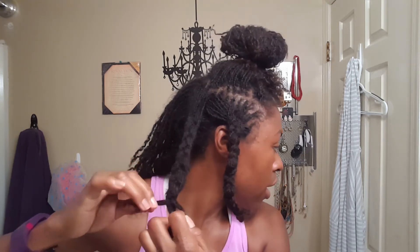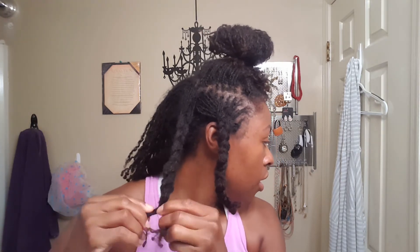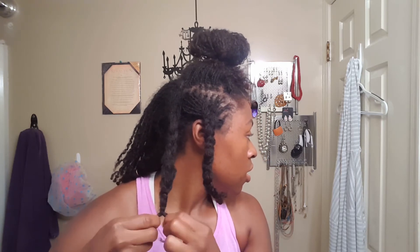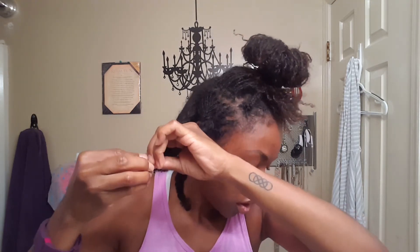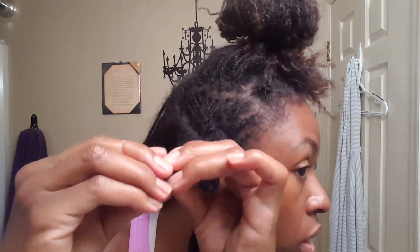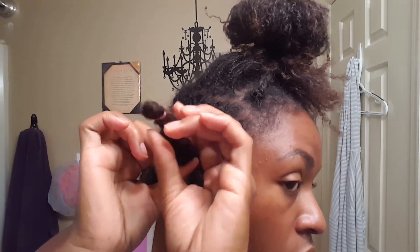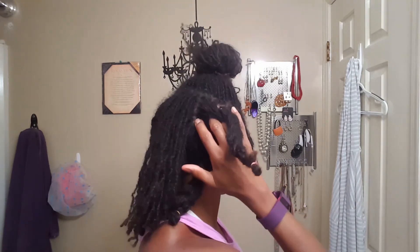Down to the ends, I take the two outer pieces — this one and this one — and pull them back behind. Then a two-strand twist. Now fold it — grab a band, one, two. There we are. And I still have room to go underneath to shampoo my hair.